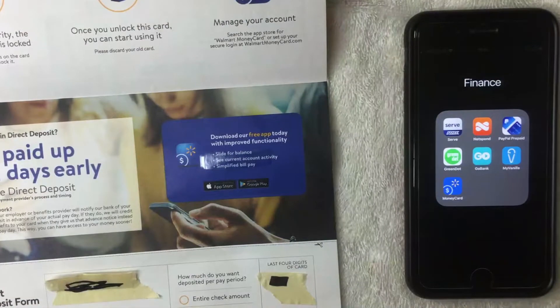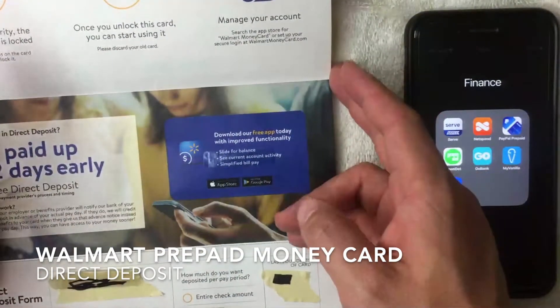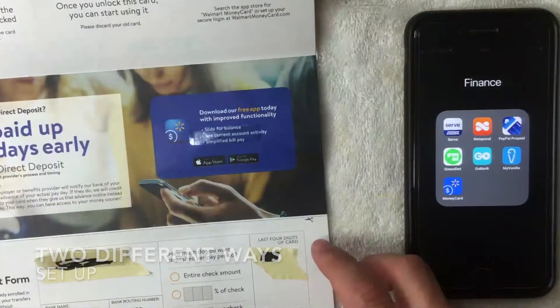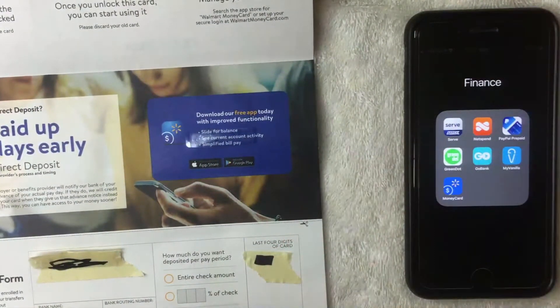Hey, welcome back guys. Today on this video we're talking about the Walmart prepaid money card, or prepaid debit card, and more specifically we're going to show two different ways how to set up your Walmart prepaid card for direct deposit.